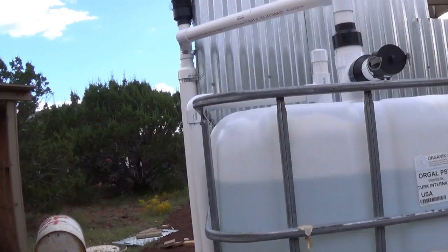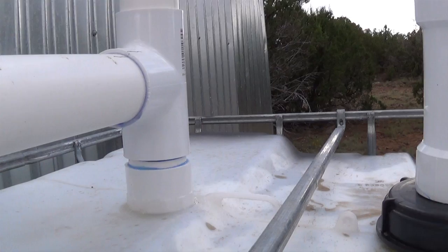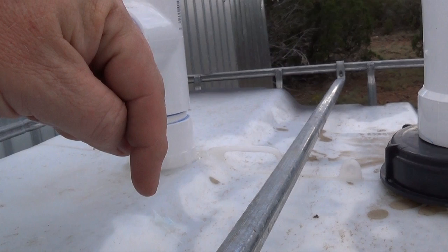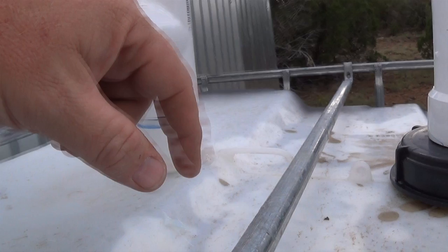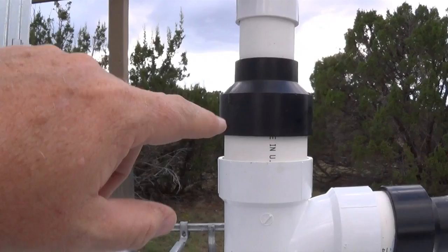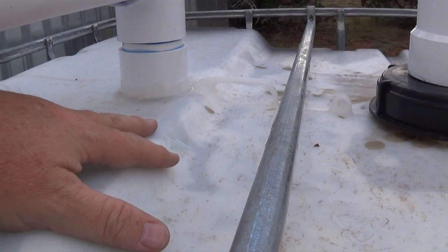A plumber told me this about venting tanks: your tank has either liquid or air. When liquid is going in, if you have 2 inches of intake volume, your vent needs to be one and a half times the intake size. This vent is 2-inch, the same as the intake, so if I find that venting the air isn't fast enough, I could always add another vent.